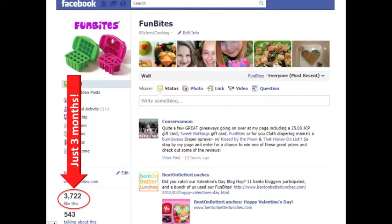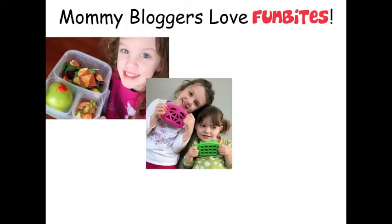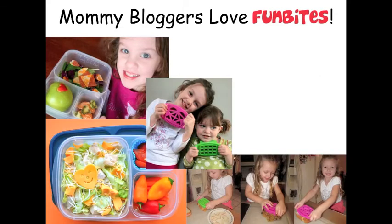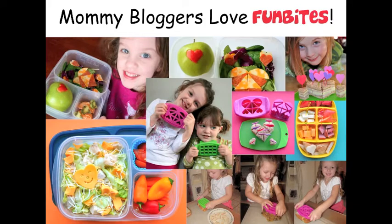Fun Bites launched November 1st, 2011. In only 14 weeks, we have over 3,700 likes on Facebook and reached more than 50,000 viewers. We are currently being distributed in countries like the U.S., Great Britain, and Australia, as well as on Amazon and FunBites.com. We have had rave reviews from over 100 mommy bloggers, reaching millions of women all over the world. Recently, we were chosen as a must-have by top blogger Victoria Perricone and featured on CBS News.